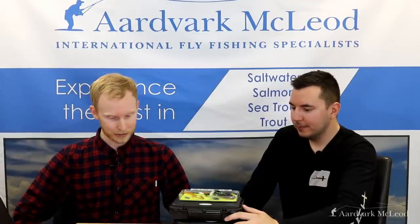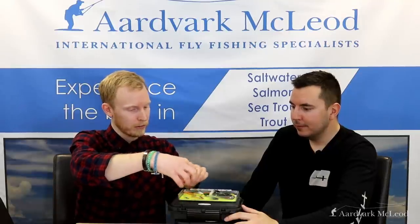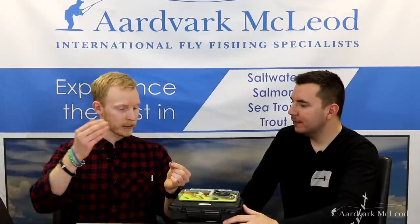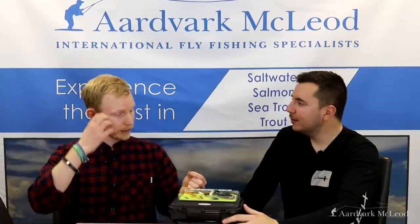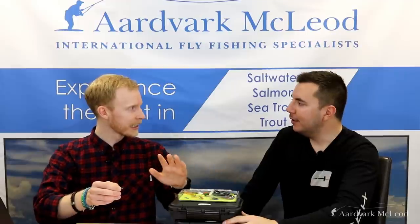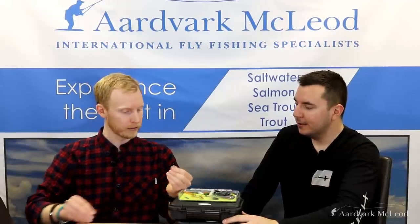We're getting to the real business end now. Number five — sticking with the small concept — is a micro treble called the Arndilly Fancy. It's a fly based in Scotland but now a global success. Don't be afraid to fish them this small. In the low, clear water of summer, this fly can be the difference between going home empty-handed and actually finding something. Fish it on long, light leaders. Quite often you can fish through a pool with this first — you might get a little take or nothing — and then follow up with a bigger fly. Importantly, it doesn't disturb the pool the way a big fly does, so the salmon will still be ready to take afterwards.